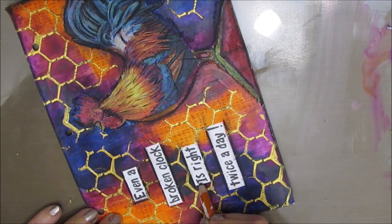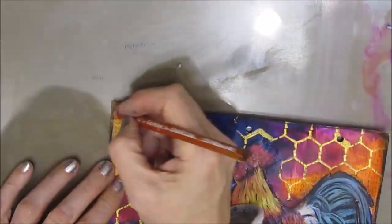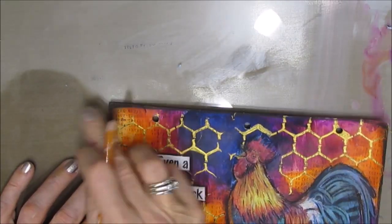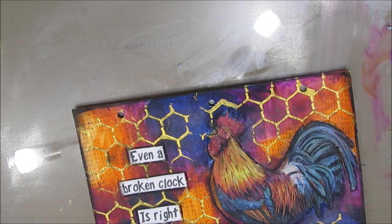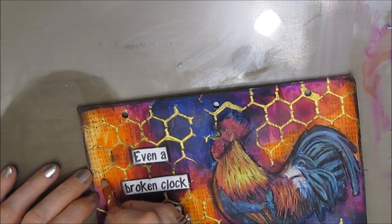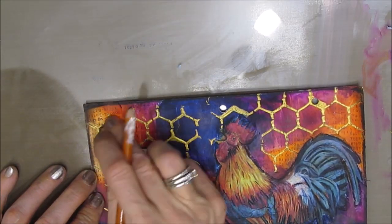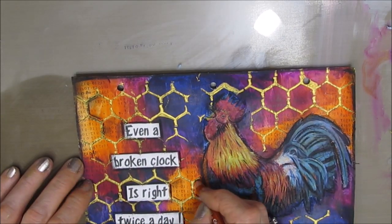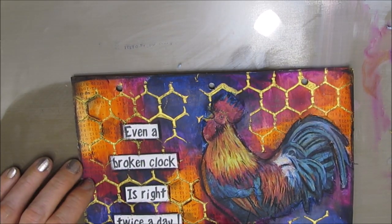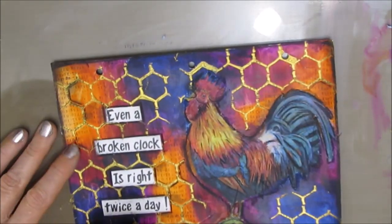So the link to the stencil, the napkin, and the stamps can all be found in the description box through one of my affiliate links — with TCW, with Ninny's Napkins, or Amazon. You can shop in all three of those places and find the best price and shipping for you. I wanted to add a little bit more detail, so I'm using the charcoal to add a little bit of shading inside the chicken wire stencil.